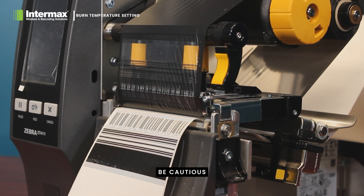Be cautious about excessive heat settings. High temperatures can cause print distortion, damage the media such as melting the ribbon, causing it to break, and shortening the printer's head lifespan.